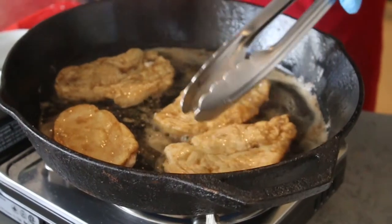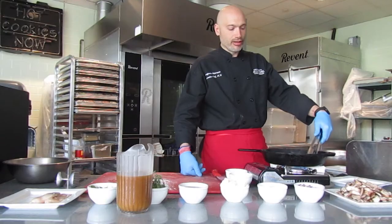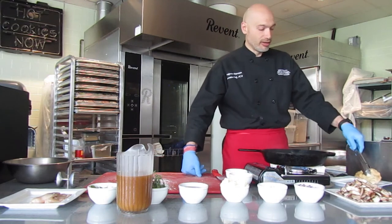We're just making a nice brown crust on each side of the chicken breast. It should only take about two minutes per side. It's not fully cooked, but it's browned on both sides. What we want to do is transfer that to a separate plate.